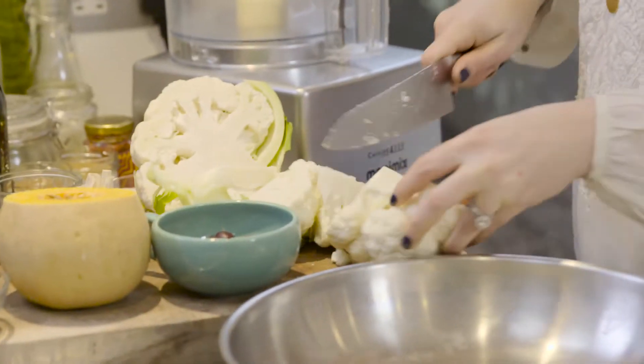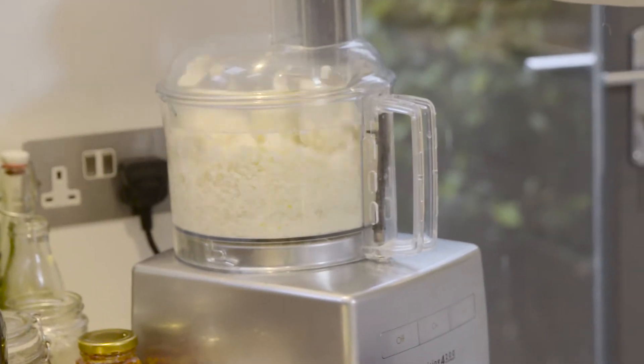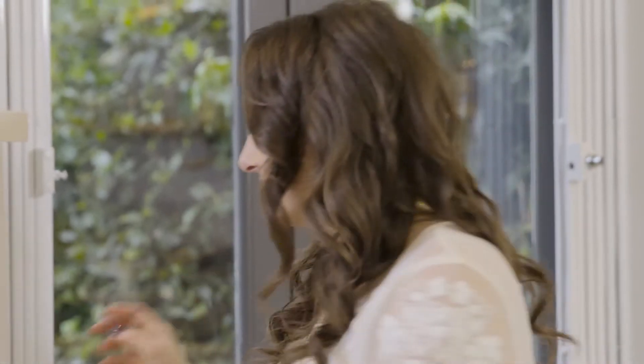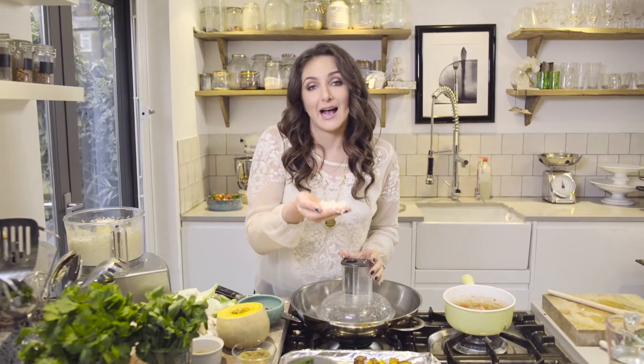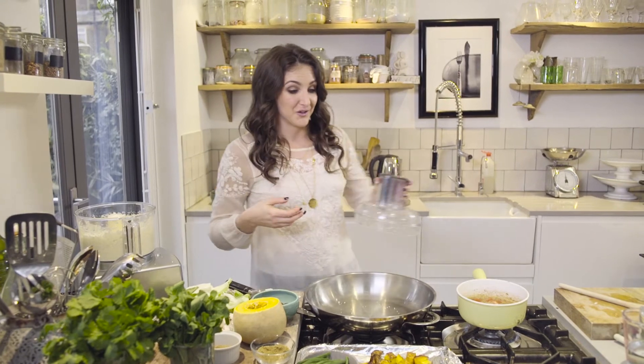While that's reducing, we're going to make our cauliflower rice. All you're going to do is cut off the bottom, cut it into florets, and chuck it in the food processor. The consistency we're looking for is basically like rice — small little pieces — and that's what we're going to use for our rice base instead of couscous with our tagine.